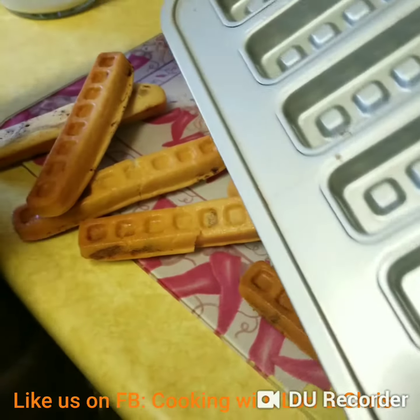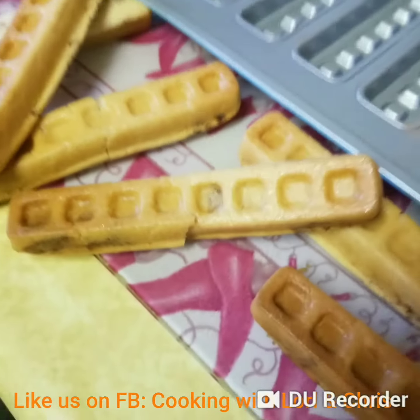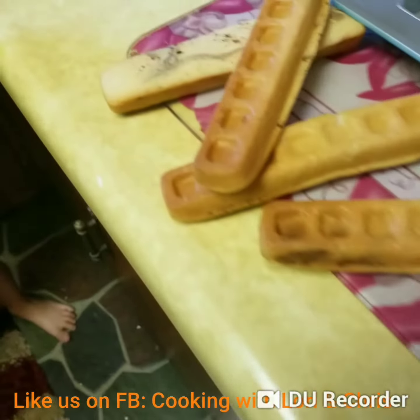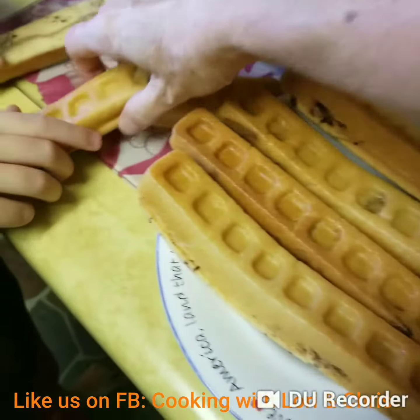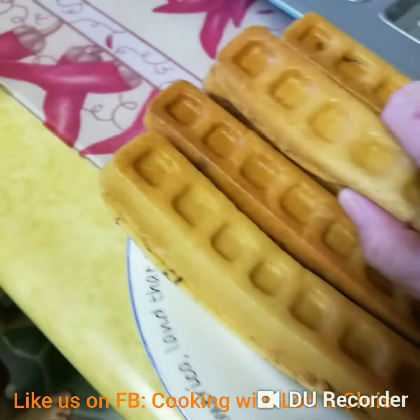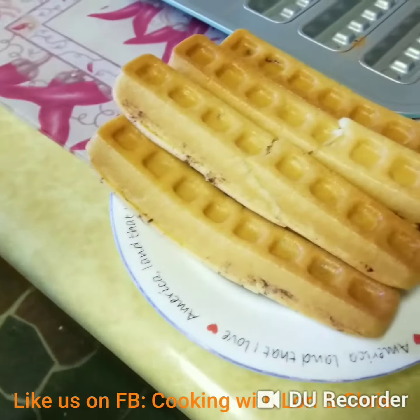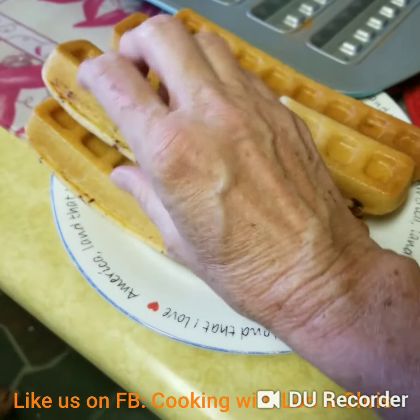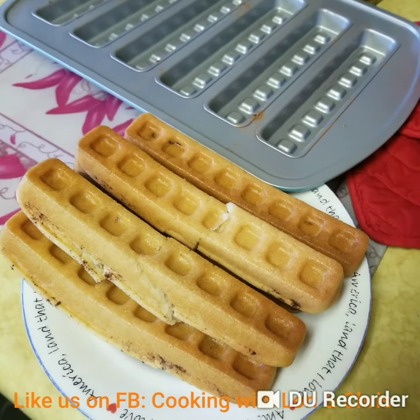And those look delicious. They just came right out of the pan. They did put a little too much batter in there — I think they were supposed to not be like that on the top — but they look so yummy. Thanks guys for watching.